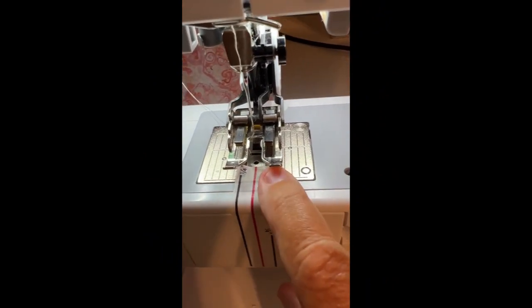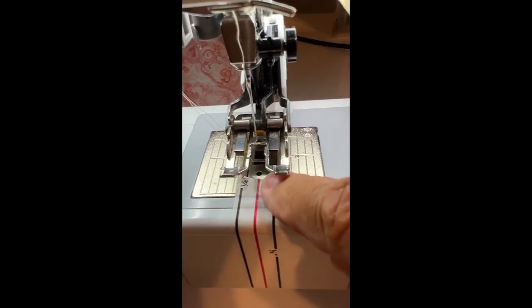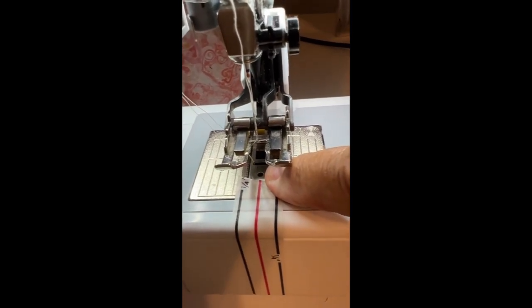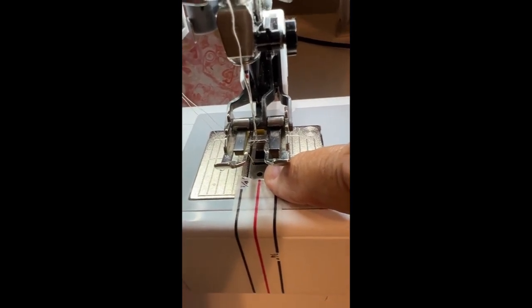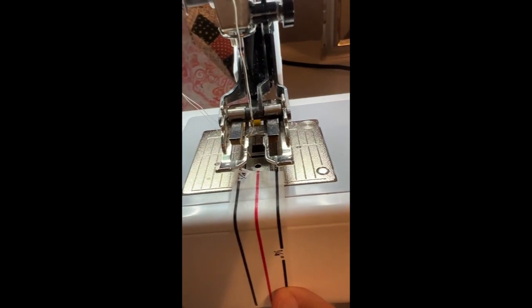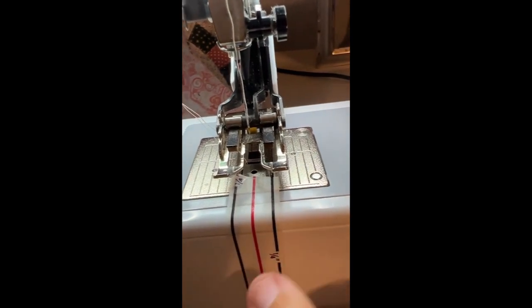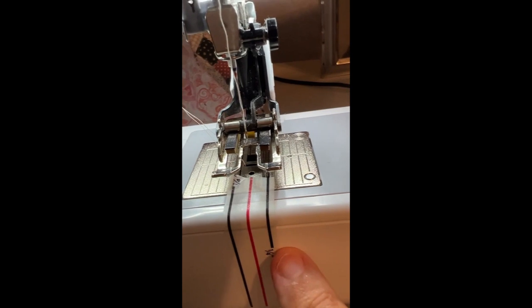First of all, I place it on the bed with the red line in the center, right up against the hole where the needle goes down. That tells me it's centered. This is where the needle goes.